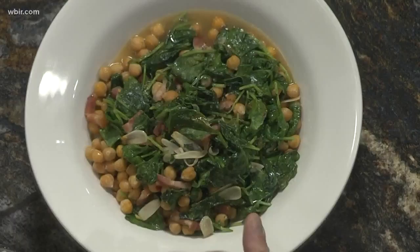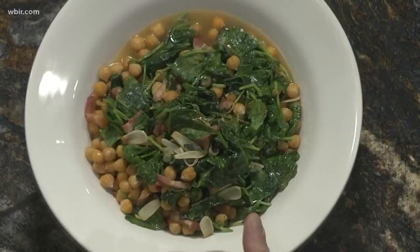And so what you get at the end, once you incorporate everything, is this really beautiful dish. So healthy. So this is our greens and beans that will be on the new menu this fall as a side — or a contorni. The menu should be ready around October 1st, the first week of October.